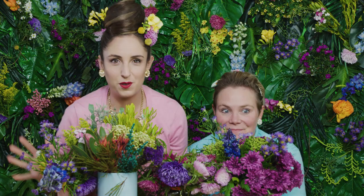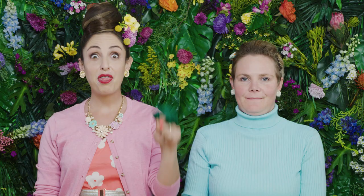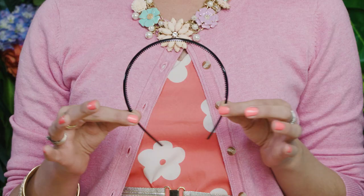Today's episode is how to make a flower crown. You will need flowers and foliage from the garden, a craft knife, raffia, thin wire, and florist tape. And finally, an Alice band.